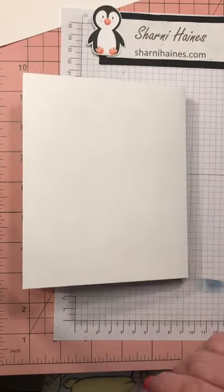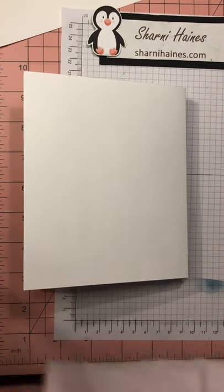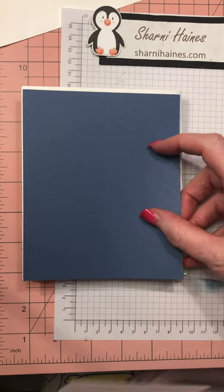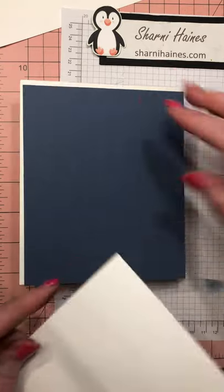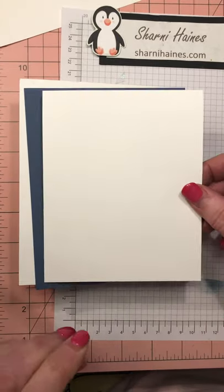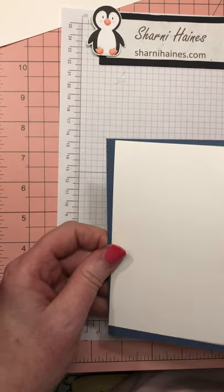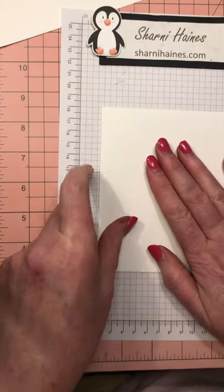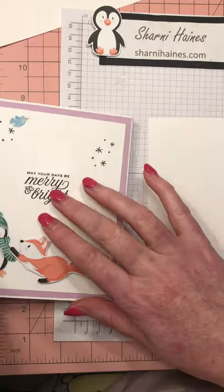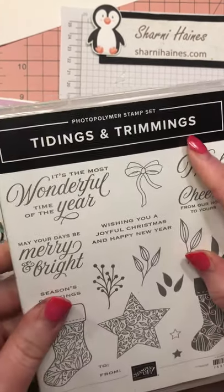Now let's do the back. This is the fourth piece of cardstock — remember, that's five by six, so this is just under that, and a piece of whisper white which is four and a half by five and a half. This is going to get stamped on. What I did here was 'Merry and Bright' — that's from a different stamp set called Tidings and Trimmings. I just thought it was lovely because it fits the theme of the snow and the happiness.